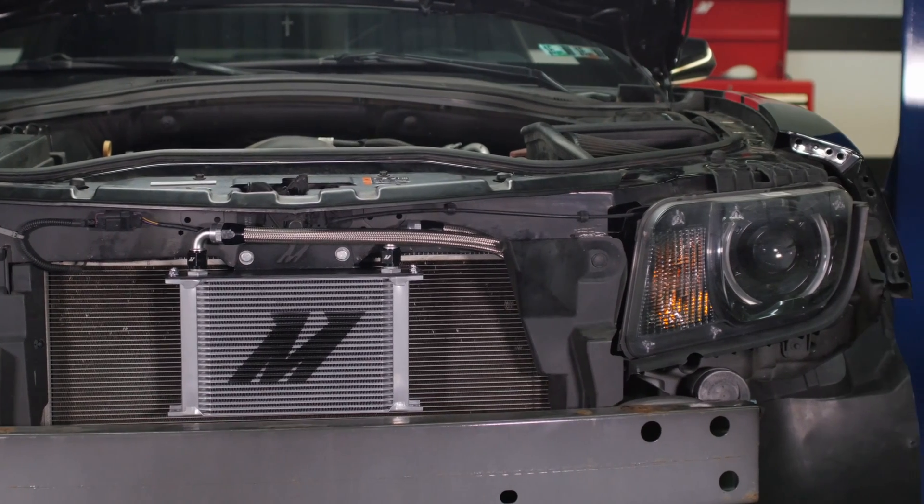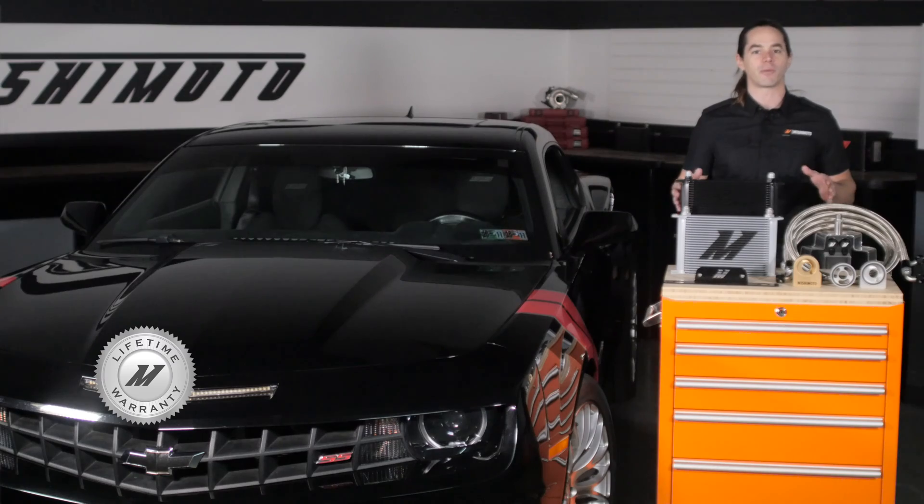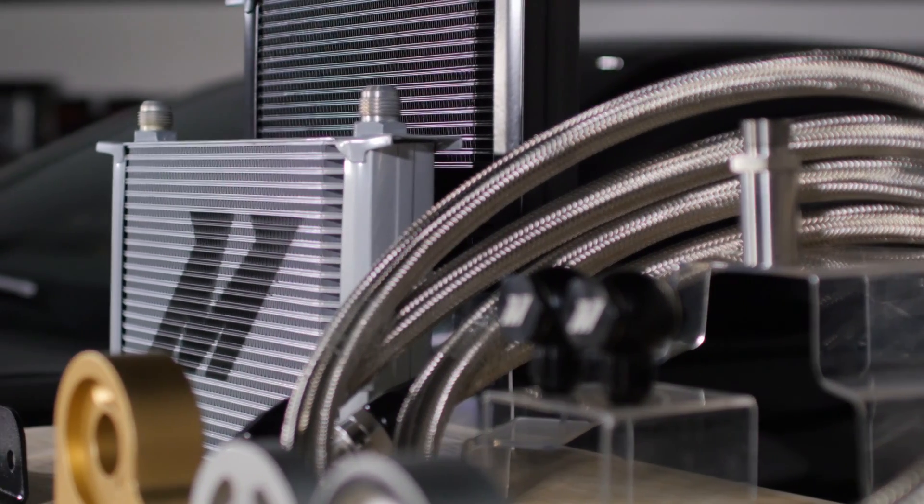This kit is a direct fit for your 2010 to 2015 Camaro SS, and everything you see here is covered by the Mishimoto lifetime warranty. Keep oil temps in check with a Mishimoto oil cooler kit today.